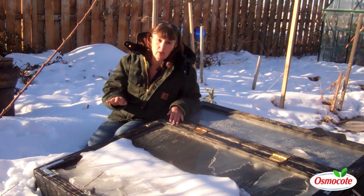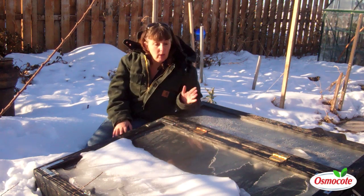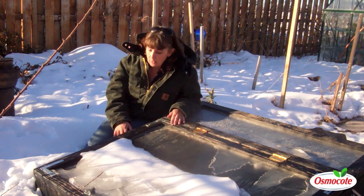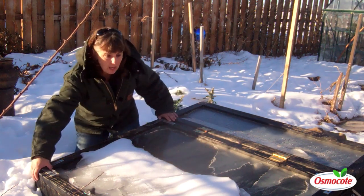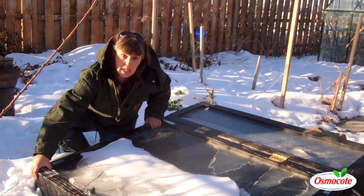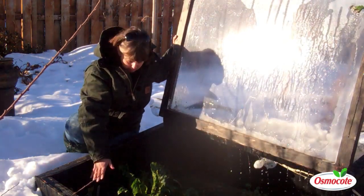There was so much snow and cold that I didn't even bother coming out to check it — I just figured if it lives, it lives; if not, oh well. So finally today the snow is melting off enough that I can finally check and see what we have.